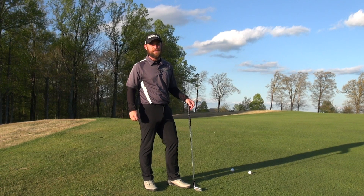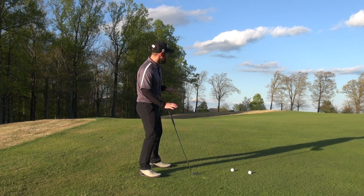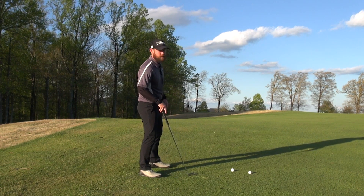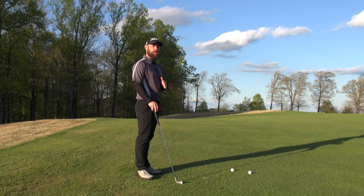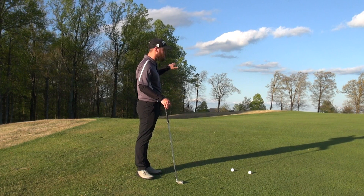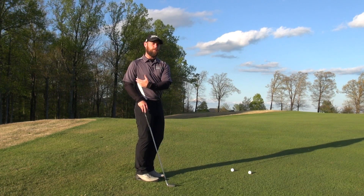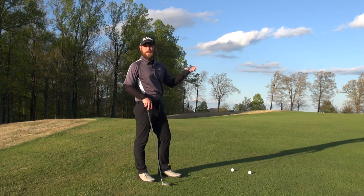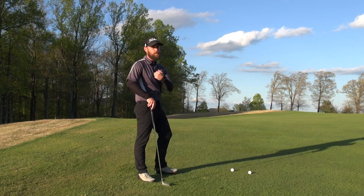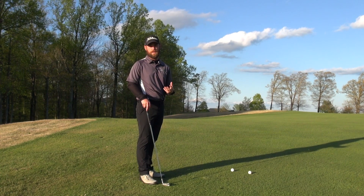Let's jump right into it. Any time that we get on a contour that's moving against us, gravity is naturally wanting to push us down the hill. We want to make sure that our objective is to move in this direction. We want to know that we can easily move up the hill and feel that gravity is not working against us. If we have too much leverage, we're going to notice that our weight wants to fall back very easily in these kind of circumstances.